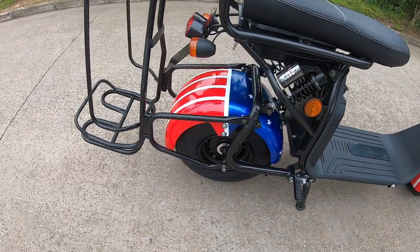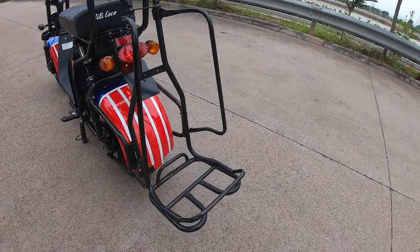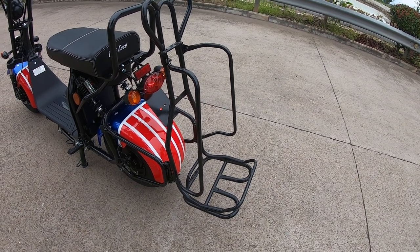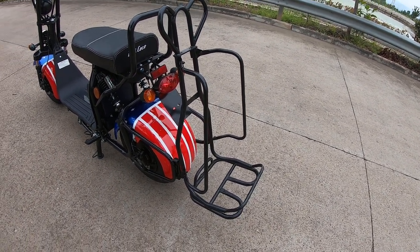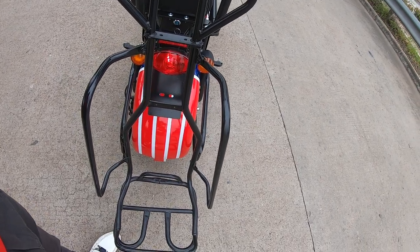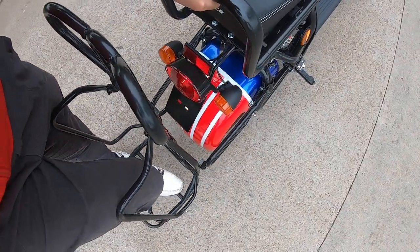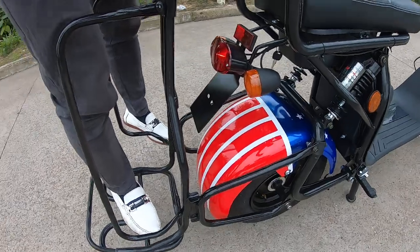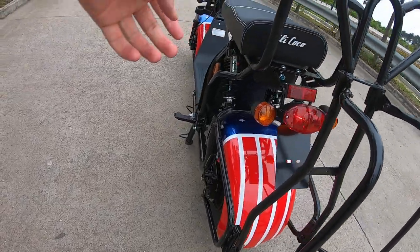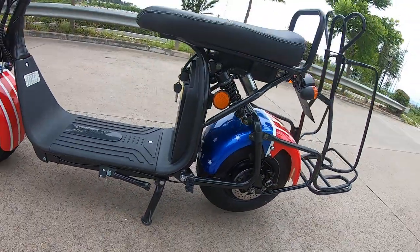Let's come to the golf rack here. Many customers want the golf rack on the City Coco, so we have a golf rack model already in mass production. Our rack is very durable and very strong — even I, at 60 kg, can stand on it with two feet, no problem. The big kickstand makes standing here stable.